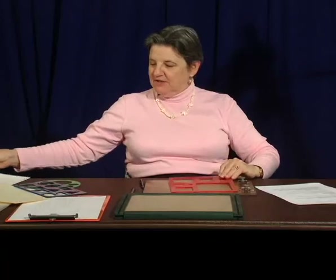They might need this for some other class where they have to do some type of drawing, and they could actually use this. Bottom line, you might want to use a different stencil. We're going to use a different drawing board and I'll use these other stencils so I won't be doing the same thing over and over again.